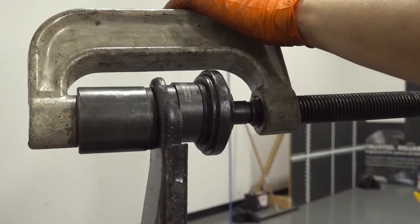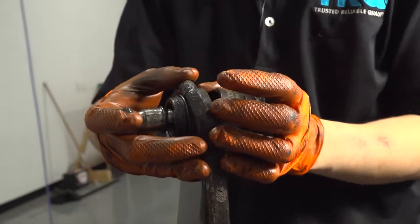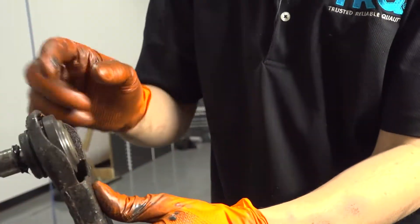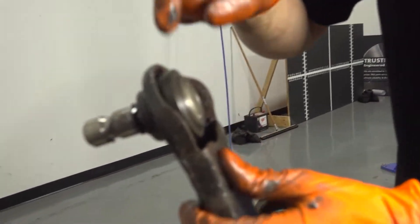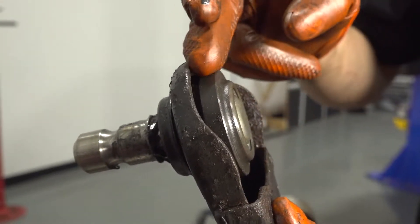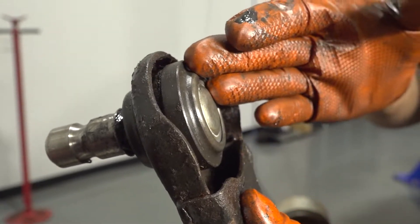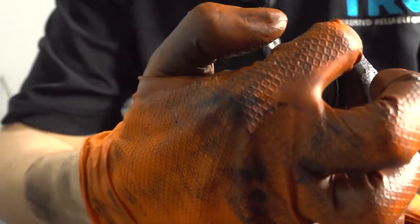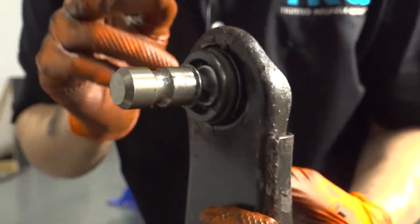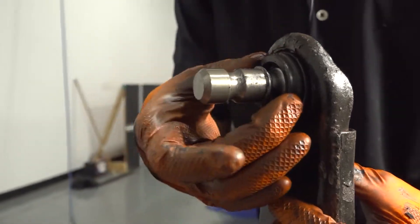The ball joint has bottomed out, so release the tool and remove all your adapters. The ball joint should be perfectly flush against the control arm — if there's any space or you can see the rest of the ball joint, it's not pressed in all the way and you need to keep going. Another indicator is the groove for the snap ring: if you can't see it, keep pressing.